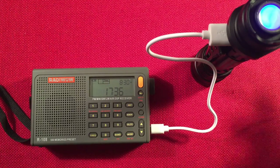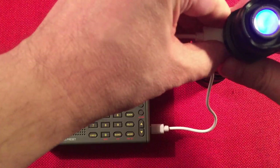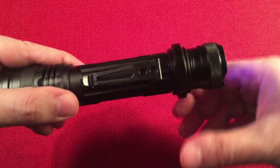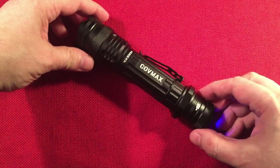I think that's really neat — it's my first flashlight with a power bank feature, besides an emergency radio of course, but this is a dedicated flashlight. Power bank feature confirmed working. We'll unplug that and do final thoughts on the CoveMax TF1781.